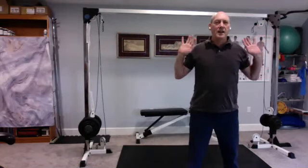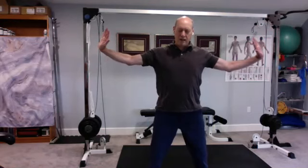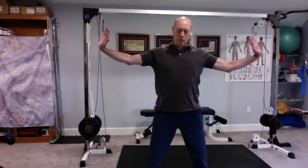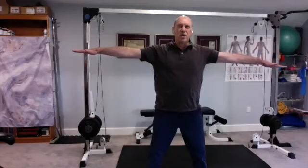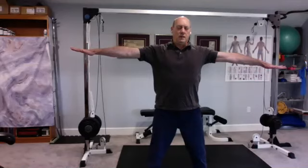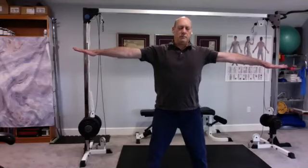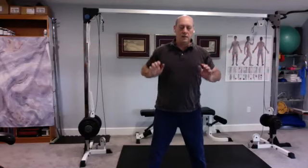Breathe in, relax. Breathe out — push with the palms of the hands, pulling the fingers back, pushing with the heels of the hands. Tensing everything from the shoulders on down. Relax and bring it in. Breathe out, fingers to the horizon. Stretch those fingers apart. Bring it in and down.